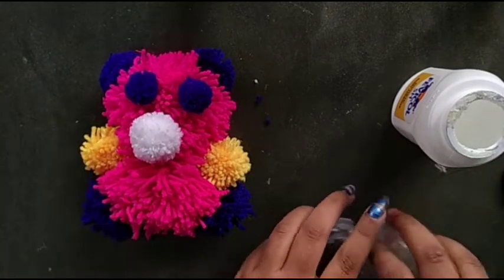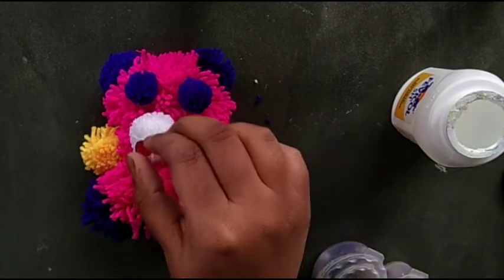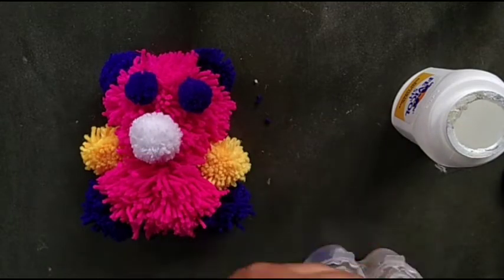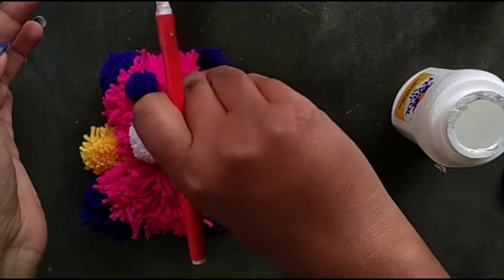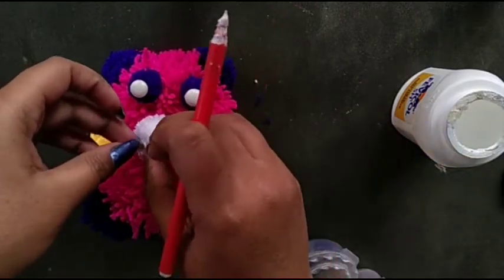Then I attach the eyeball and the nose ball also.